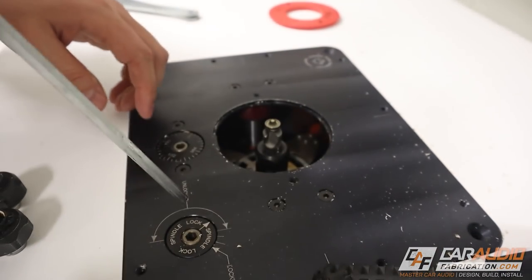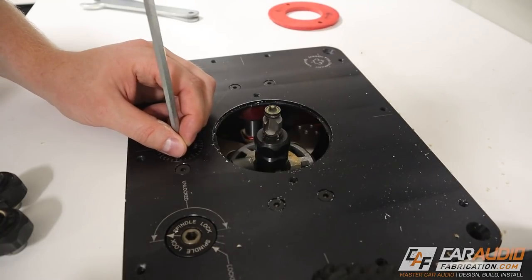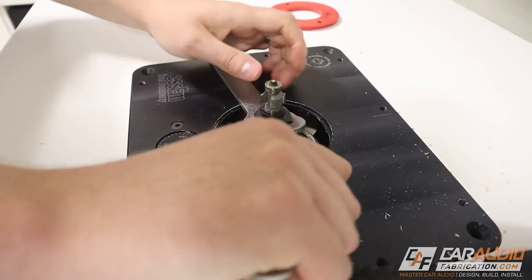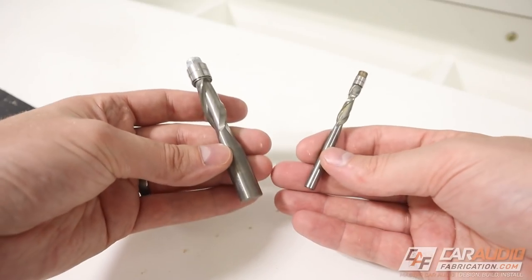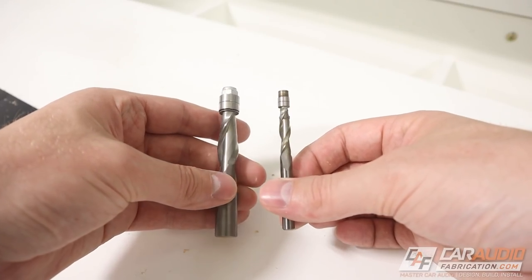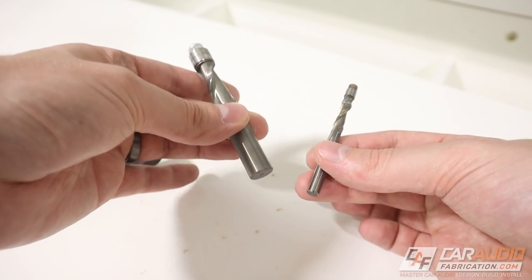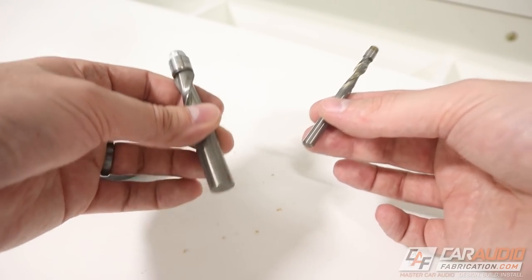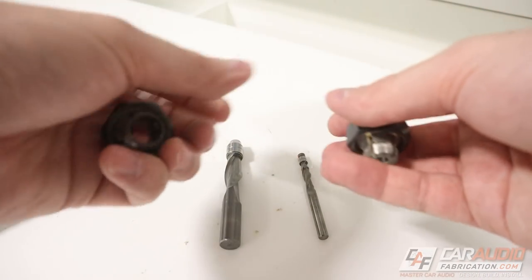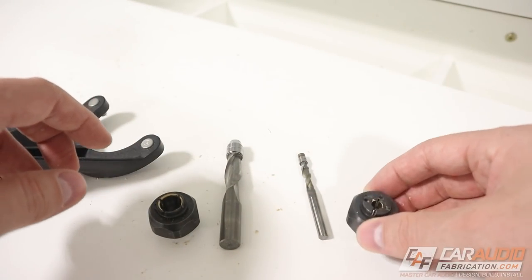The router lift has separate throat plates of different sizes based on our bit size. We remove that, unlock the up-and-down motion, and twist to raise up the bit. We then use two wrenches in opposite directions to loosen the collet. Router bits may look similar — these are both spiral flush trim bits with bearings on top and a spiral flute cutter below — but this one is a half-inch shank and this is a quarter-inch shank, the two most common shank sizes in the States. To accommodate each, we need different size collets.